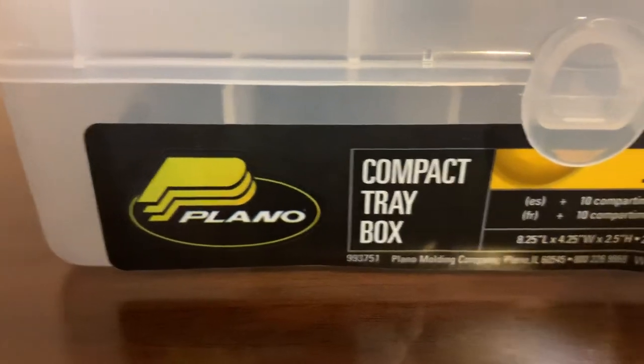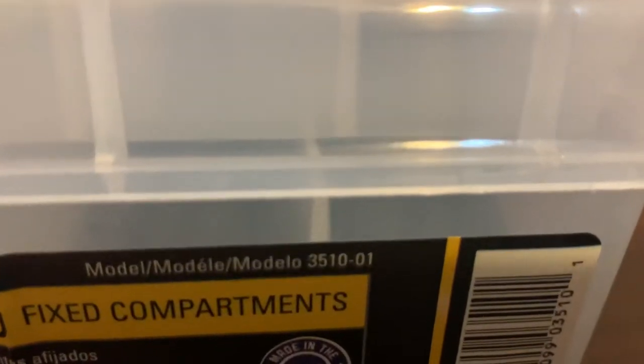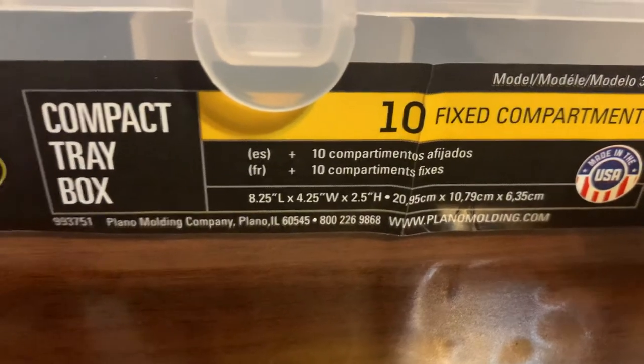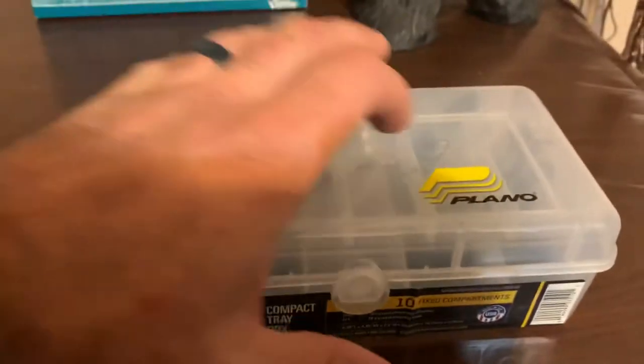The compact tray box from Plano — their model number is 3510-01 — and the dimensions are eight and a quarter by four and a quarter by two and a half. We'll open it up; you can see that it opens kind of like the old-school Plano tackle boxes.